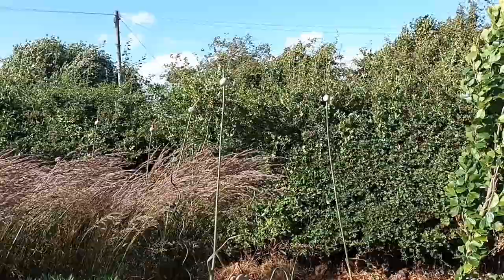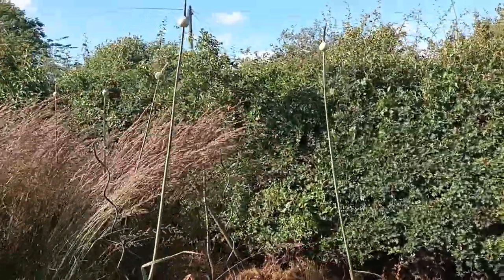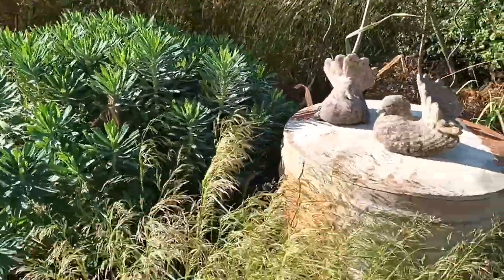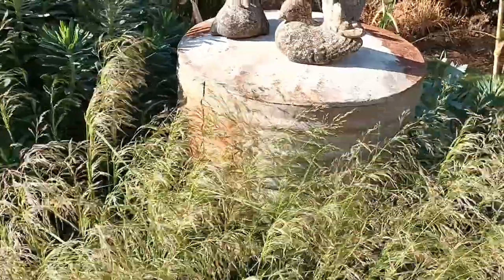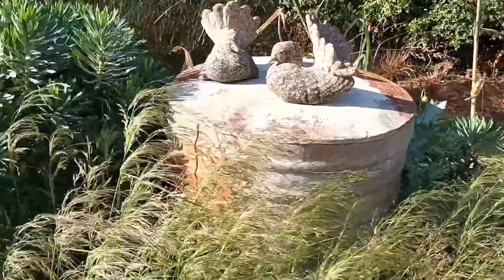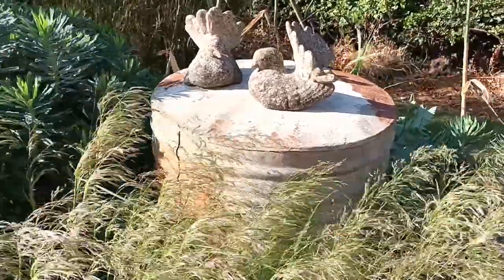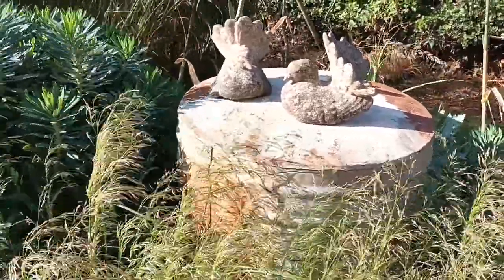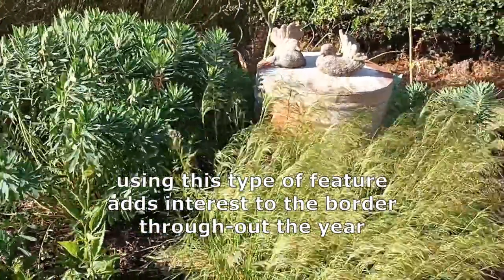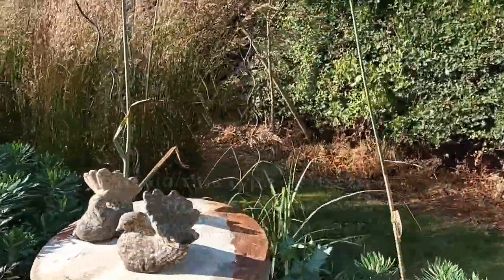As you can see behind, we've got more Allium Summer Drummer — I've got so many planted in this area. I try to add interest to little borders, and in this border I've got what I'm sure was used as a water vessel — turned upside down obviously. It's got holes all over it so it leaks, so I used it to put these stone doves on. It kind of draws the eye and adds interest to the border.